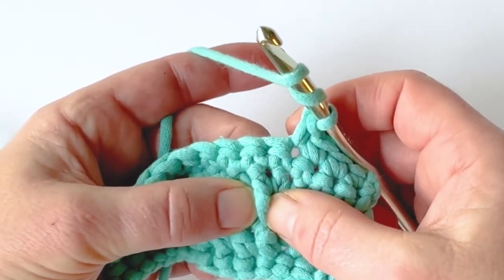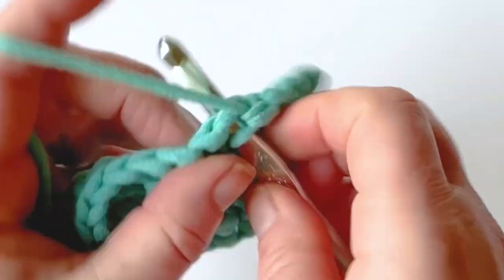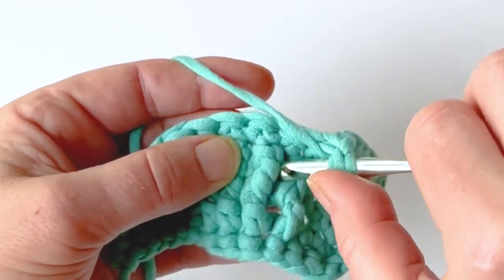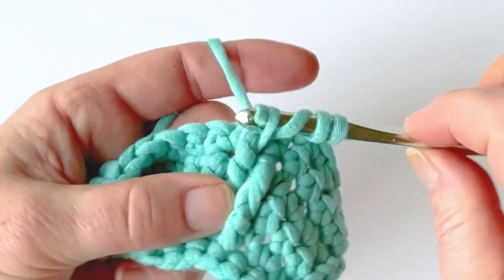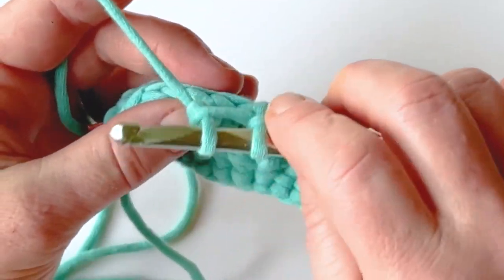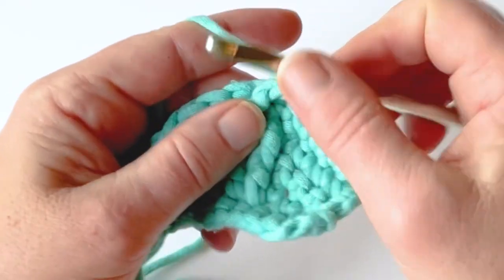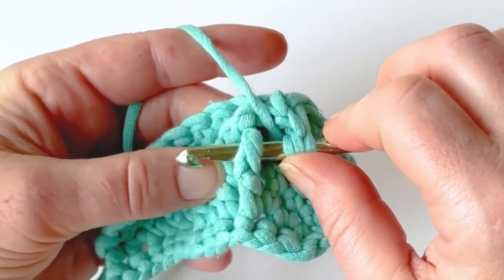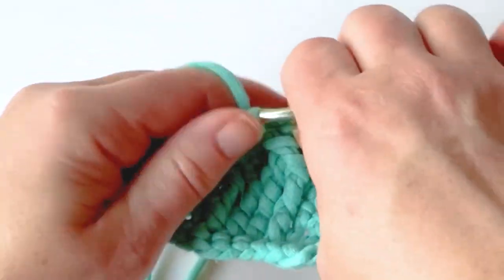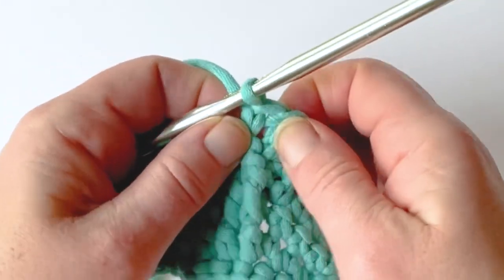I'm going to yarn over twice and instead of working around this first post, I'm going to work around the next post. I'm going to yarn over twice, go around that second post, yarn over, pull up, and then complete my front post treble normally. In this case you're not going to anchor it — just continue your work. Now I'm going to go back through the very first stitch: working through the front from the right to the left, yarn over, pull up, pull through two, and now we've created a crossover stitch.